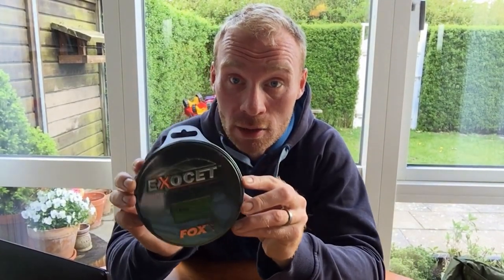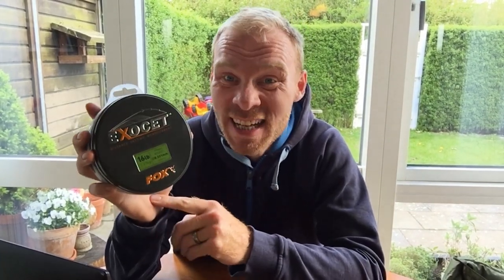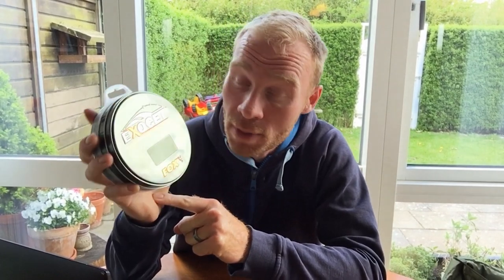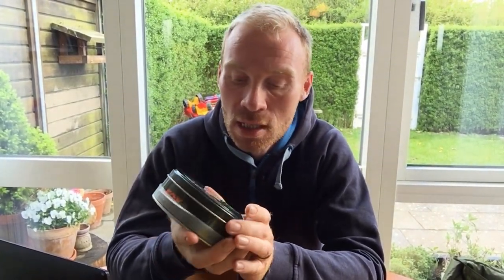You need a good mainline and you need one that sinks. This one is from Fox - it's not the fastest sinking mainline, but I'm using it because I'm not that good of a caster so I need all the help I can get. This one is 16 pound. I recommend from 14 pound and upwards for more or less every situation.